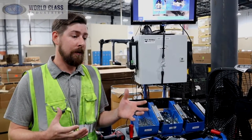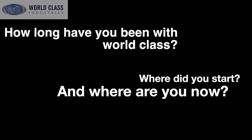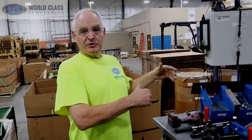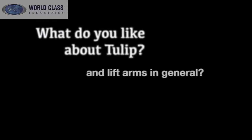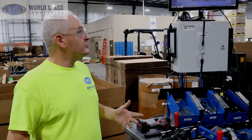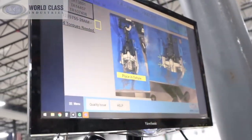My name is Jim Schroeder and I'm lead assembler here. I've been here eight months — I started in wholesale and worked my way over here, starting with small boxes and working my way into the assembly. What I like about Tulip is it keeps you on track of your build. It goes through a step-by-step process from where you start to where you finish, and it doesn't let you skip any steps.